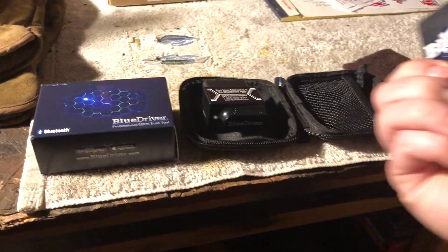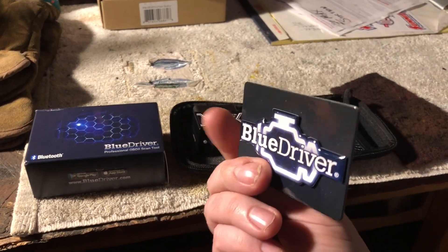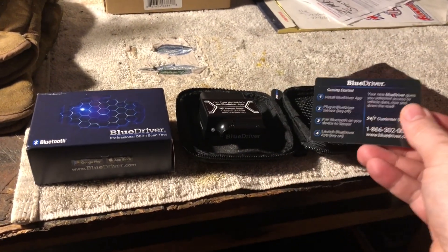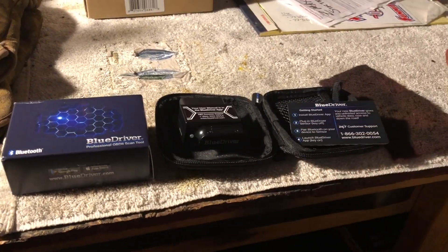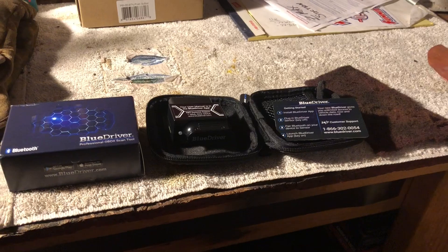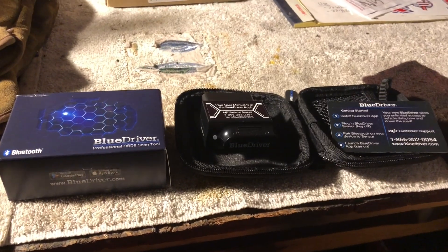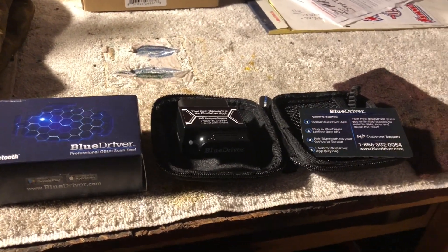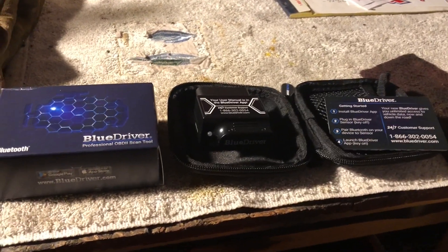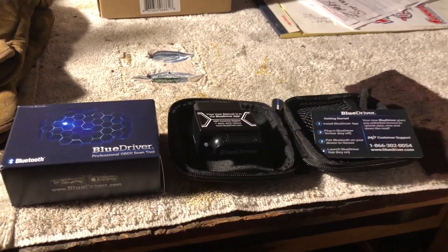It couldn't be any easier. It comes with a neat little card. Install the BlueDriver app on your phone, plug the BlueDriver sensor into your OBD port with the key off, pair the Bluetooth on your device to the sensor — just do that in settings. No code required. No back and forth or typing in a code or anything like that.